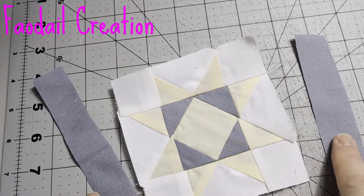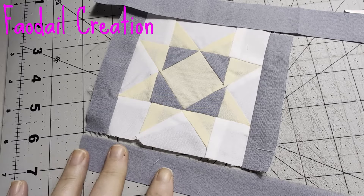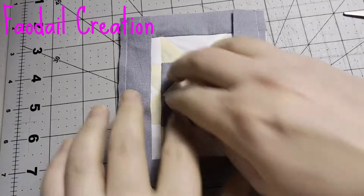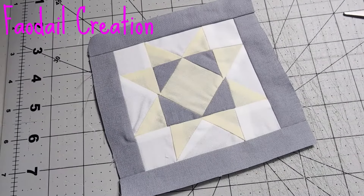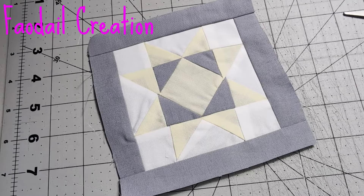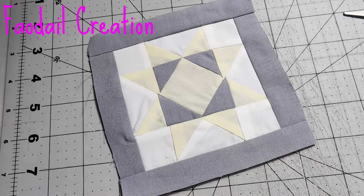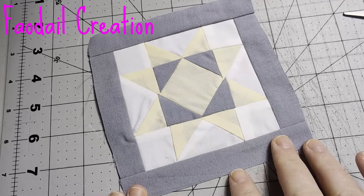I like to start with the left and right border first, and then you can go ahead and do your top and bottom borders. Press them out. From this stage you don't have to make a miniature quilt — you could build it into a great big quilt if you wanted to. You have this pattern; you would just continue on doing the same block over and over and create it into a lap quilt, et cetera.